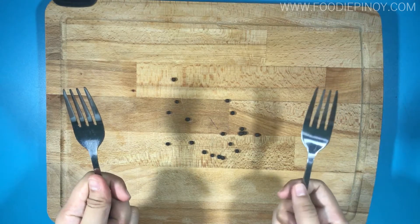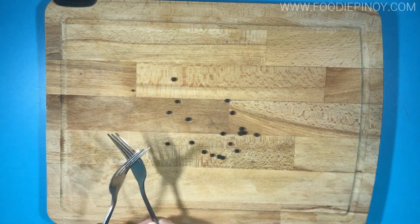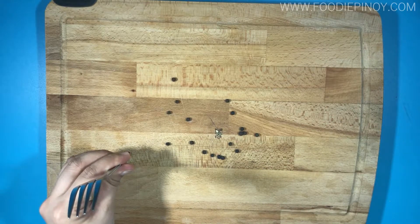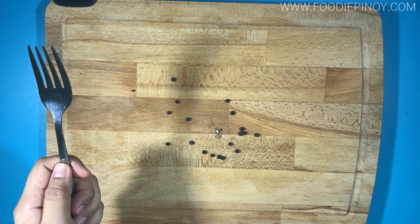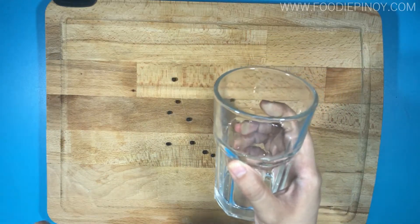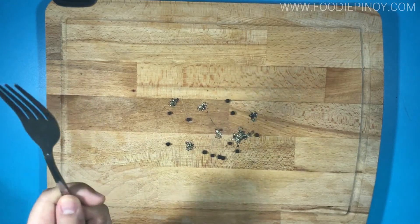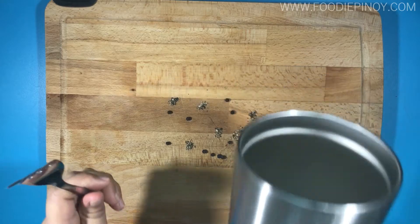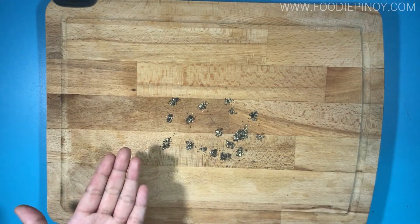Strike them against each other to create a resonating sound — wait for it. Hmm, I think the frequency is not high enough, we might want to adjust our resonance. This time, get a glass and strike it with a fork. Oh, that looks good, but we need something better — oh, this tumbler will do! There you go, and that's how you grind peppercorn.